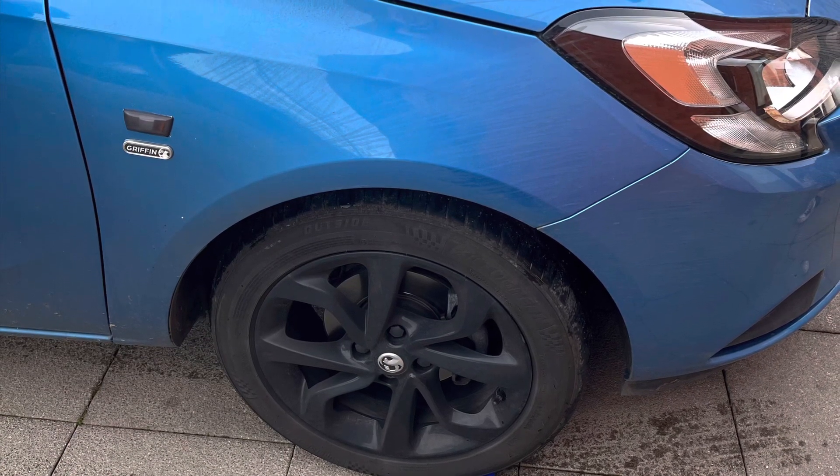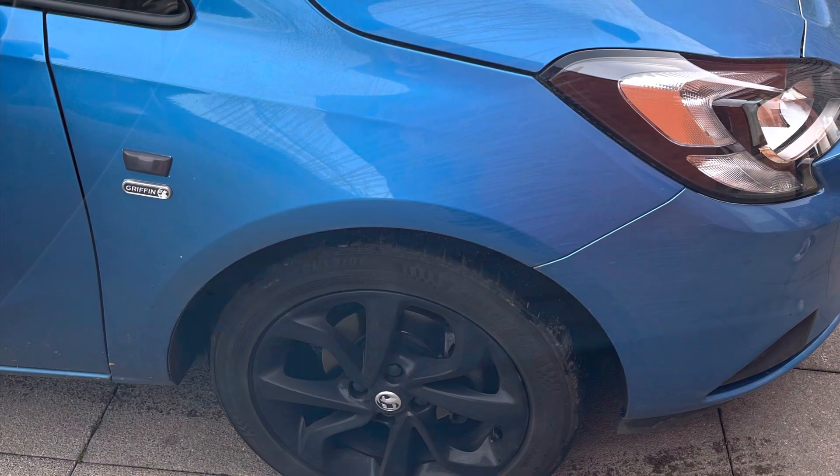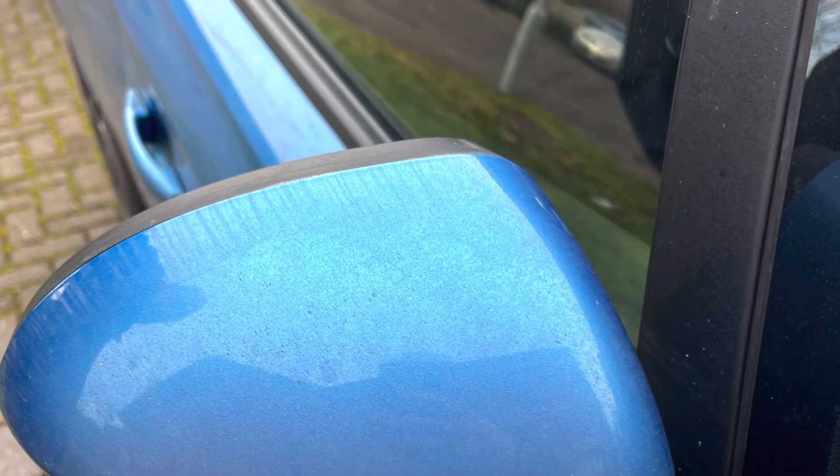Hello everyone, this is going to be my first video so please be gentle. Today I was washing my 2019 Vauxhall Corsa Griffin.